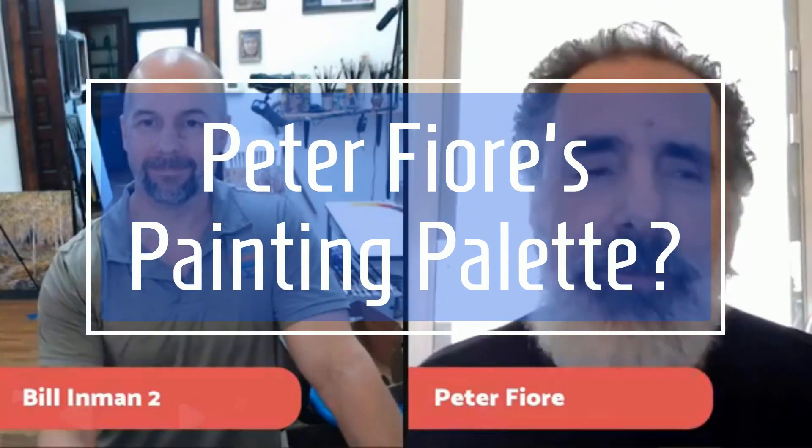I work with a very basic palette in my mind. I've been using the same palettes since school. It's basically a dual primary palette. I work with a cool and a warm red — all my colors are like that.